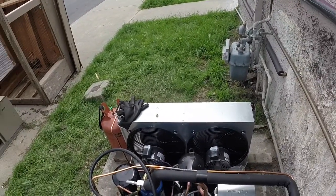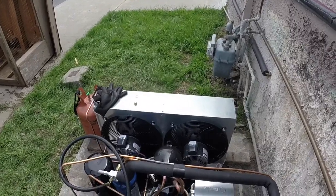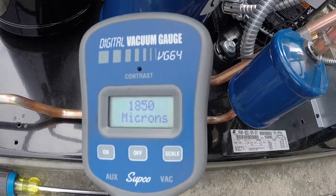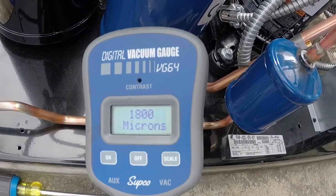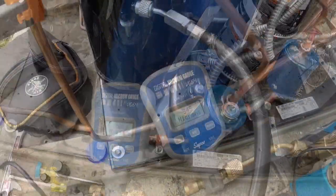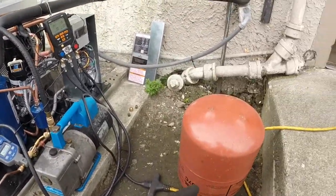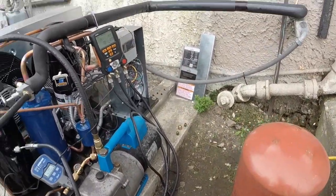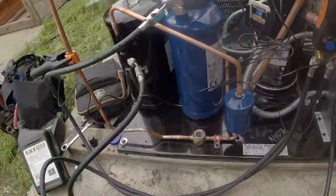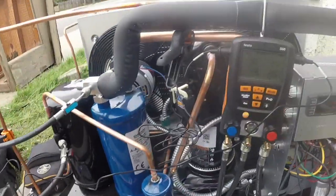This old system was R-22. I'm going to run this one on R-407C. We're getting started on our microns. Okay, we've got the microns way down. Now we're going to get ready to charge her up with R-407C and get this thing going. I just got it started up, adding some gas — I got enough in there for it to get started and run.